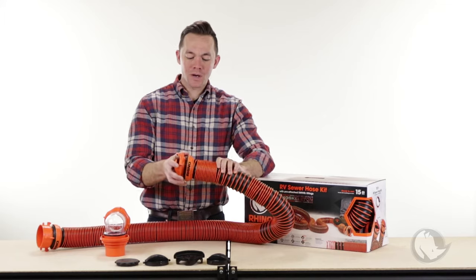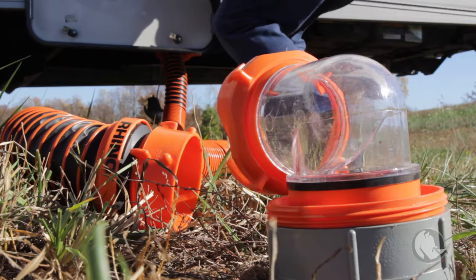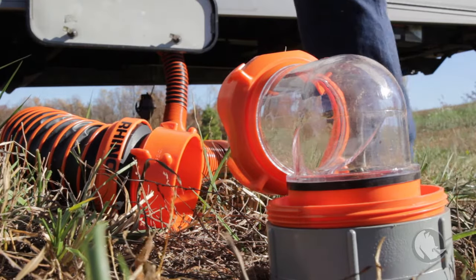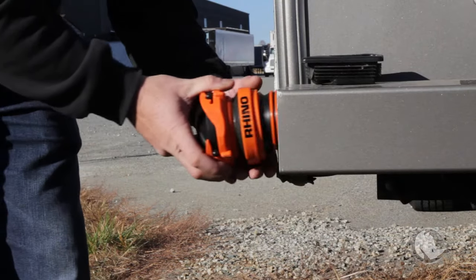The improved compression is great because if you are close to your dump station, you can make a direct line. You don't have a sewer hose snaking all the way across — just extend what you need and compress it back for storage.